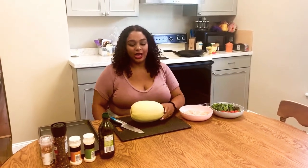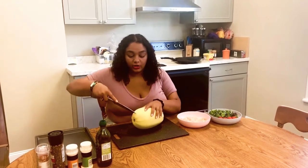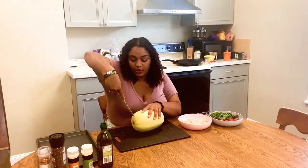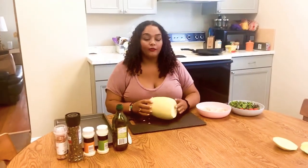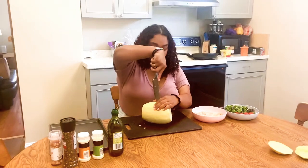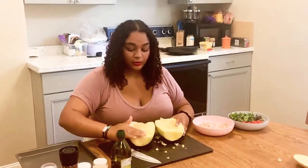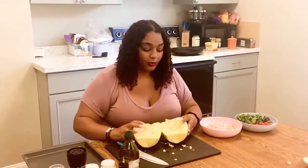We're going to begin by preparing our spaghetti squash. I have already washed and dried the squash. I'm using a medium-sized squash and this should yield about four to five servings. To start, you just want to cut off the ends of your squash. Now that the sides are cut off, we're going to go straight down the middle. Our squash is now cut in half. You can brush away any seeds that are sticking out, but don't worry about it — we're going to remove them once it's done baking.